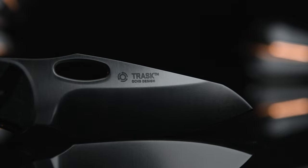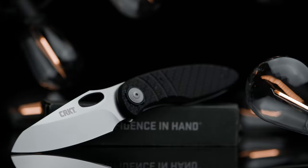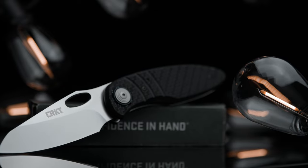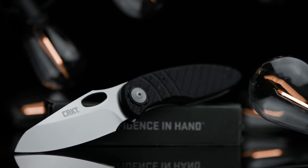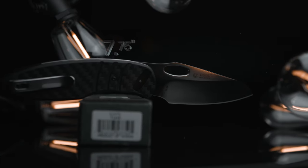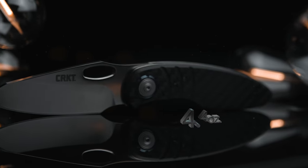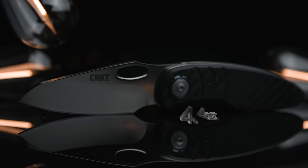Sporting a drop-point sheep's foot type of blade, coming in at 3 and 32 hundredths of an inch in length and comprised of D2 steel, the hollow grind sports a beautiful satin finish. The blade's thickness is 130 thousandths of an inch, and the overall length of the Trask open is 7 and 3 quarters of an inch, with a total weight of 4.4 ounces.